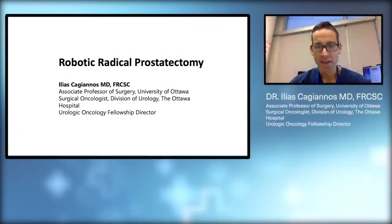My name is Dr. Elias Kajianos and I'm a urological oncologist at the Ottawa Hospital in Ottawa, Canada. In this video I will discuss the procedure of robotic radical prostatectomy. Robotic radical prostatectomy is used in the treatment for men with prostate cancer.